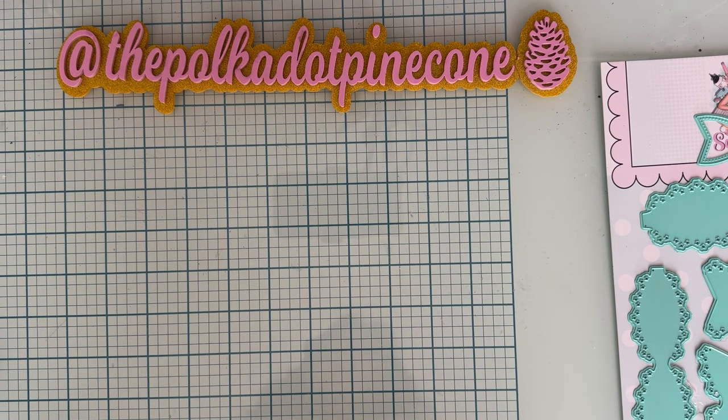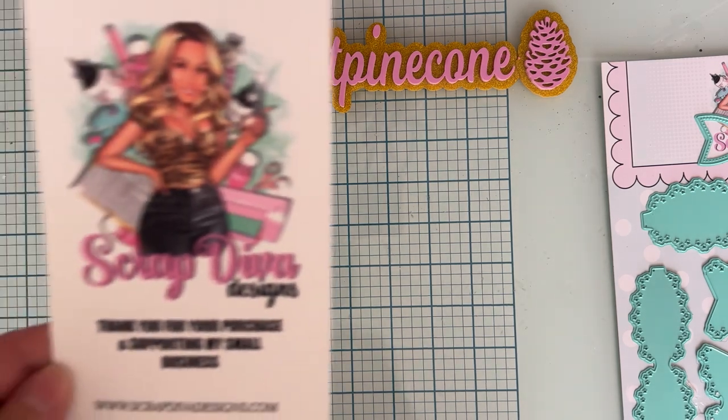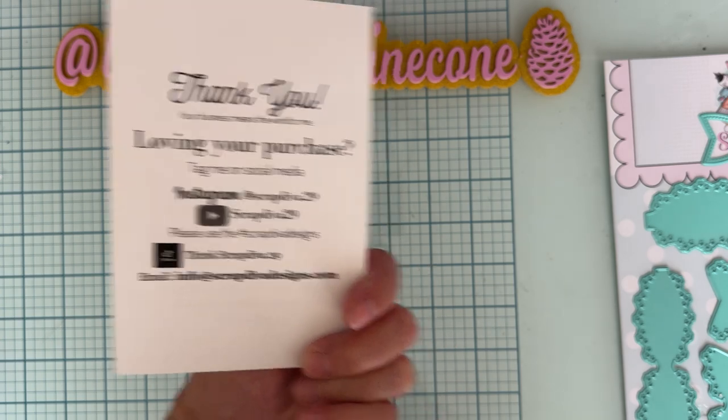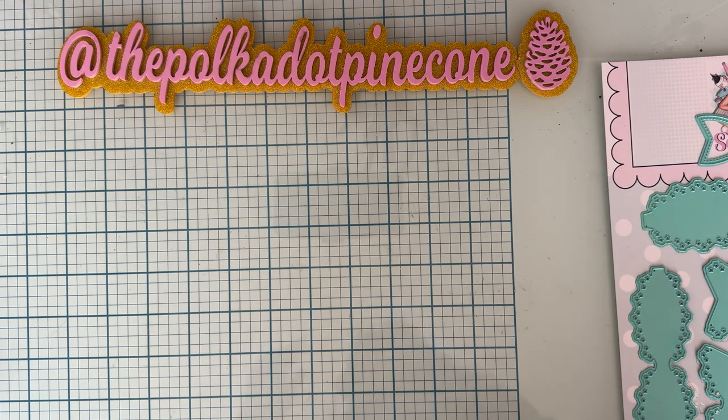Hi guys, welcome back to the channel. Today is going to be a project share for Scrap Diva Designs — this is part of the August release. I just want to share a couple things I've been working on. Here is all of Erica's information — her website — and all the other socials on the back. I'll list my discount code for you down below if you decide to use that, and I'll also link the shop and the dies. If you have any questions, just let me know.